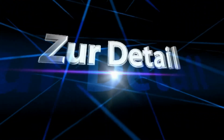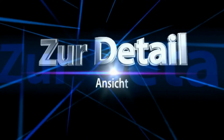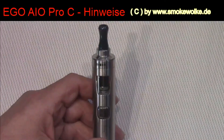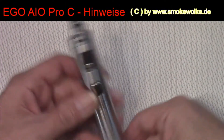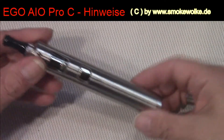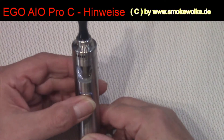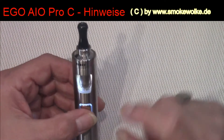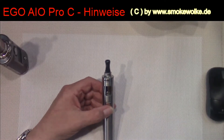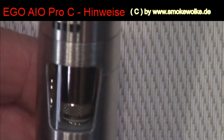Und dazu würde ich sagen, schalten wir um in die andere Perspektive. Ihr seht da die Ego Ayo. Der Akku ist schon eingeschraubt, ist auch schon an. Und jetzt zeige ich euch den Fehler, der sehr oft gemacht wird, gerade bei den Neuansteigern.